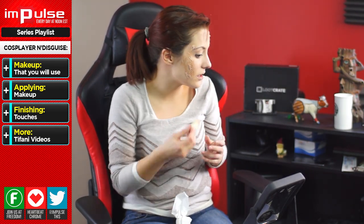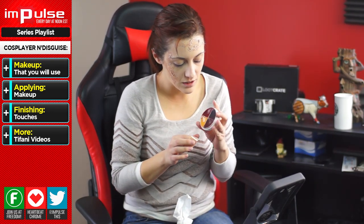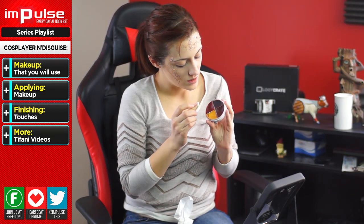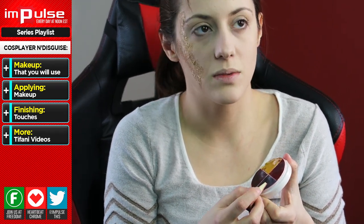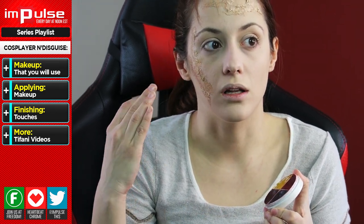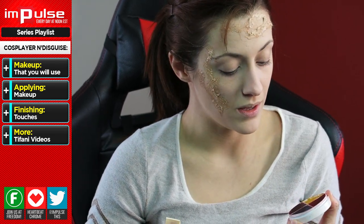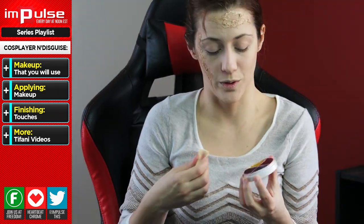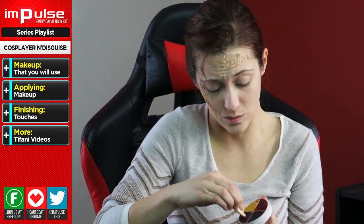Now we're going to start putting in some red. Whenever you get a color wheel like this, each color is meant for different things. Yellow is meant for a bruise that's going to last a while. Red is really, really fresh. The darker you get, that's going to be a deeper bruise — but it can also represent a lot of tissue and muscle depth, which is kind of what I'm using it for here. An actual zombie wheel is going to have a lot more grays, but this is what I do. People will have me do bruise makeup on set, so I'm just using this because this is what I have.